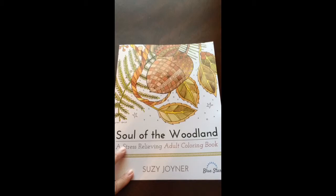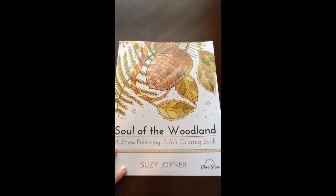And there you have it — Soul of the Woodland by Susie Joyner. All of the shadows!